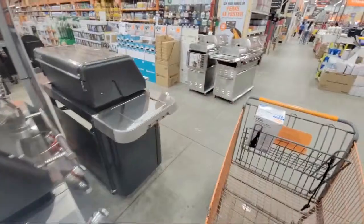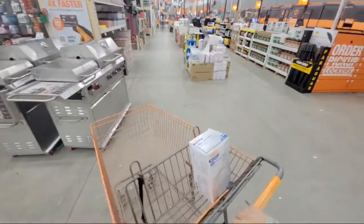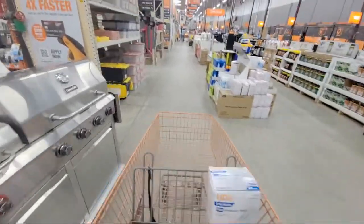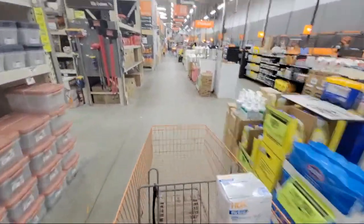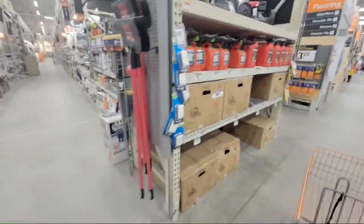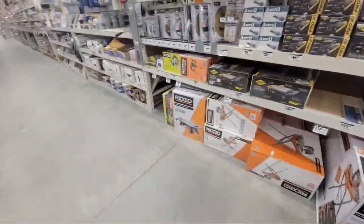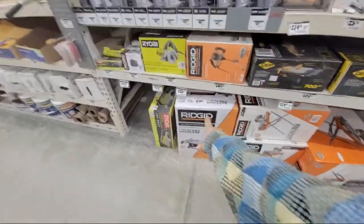I saw a great deal on some Milwaukee masks I'm going to buy for use with sanding, because they have the vent on the front — great for when you're doing sanding so you can breathe. And I want to see if they've raised the price of that Ridgid tabletop saw.